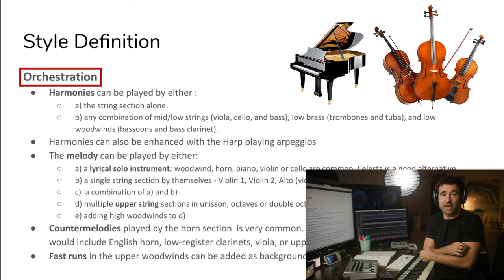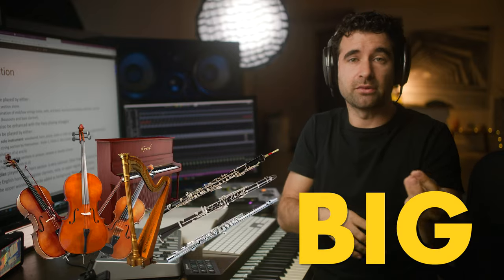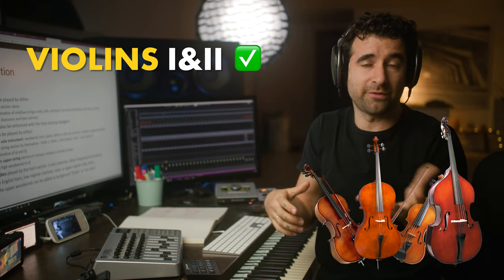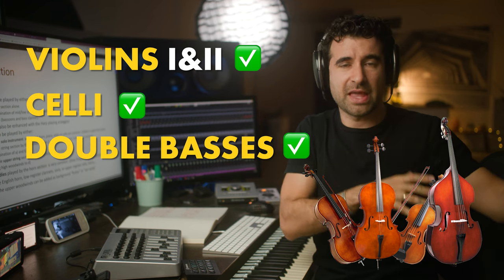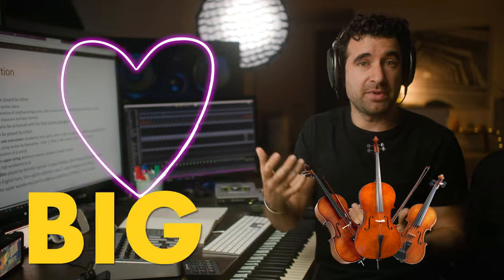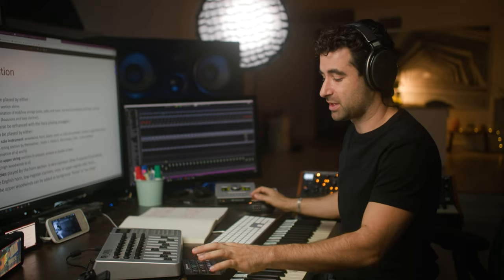In terms of orchestration, what we're going to see is basically piano and strings. Now, if we're going to go a little bit bigger, then we will start adding stuff on the melody. So for example, strings like violins 1 and 2 in octaves doing the melody. We're going to need a little bit more support — the violins, cellos, and double basses for the harmonies and background material. We can add woodwinds doubling the strings melody to add a little bit of color or size. We can also have a lyrical instrument, like a solo flute or a solo violin doing the melody, with a piano accompaniment or strings background.